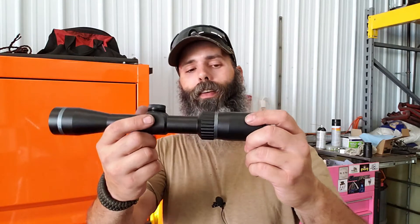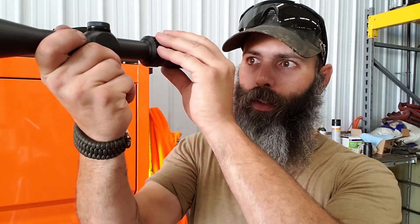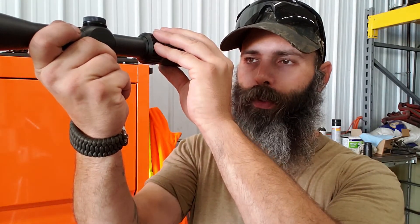Quarter MOA adjustments — no major side markings on the rings. The turrets do have a positive detent and a positive click, which is good. You're able to adjust your clicks back and forth. The ballistic reticle I'll have to do some playing with using different rounds and go from there. Then maybe we can test this out on one of the other longer rifle builds and really see what this scope might be capable of.